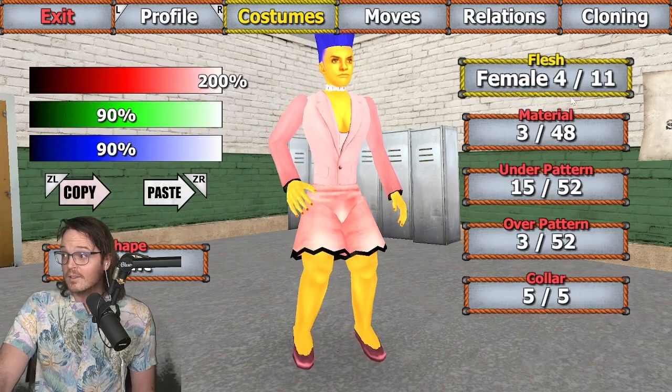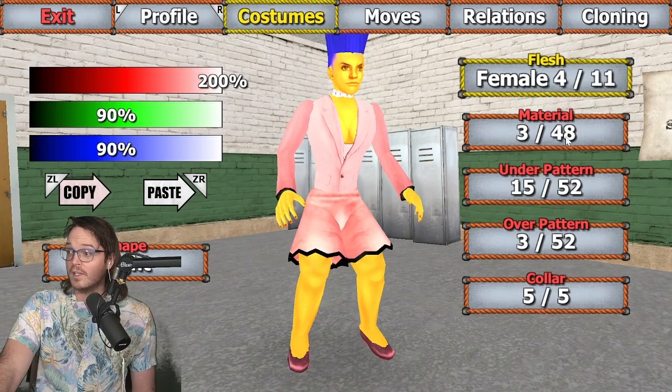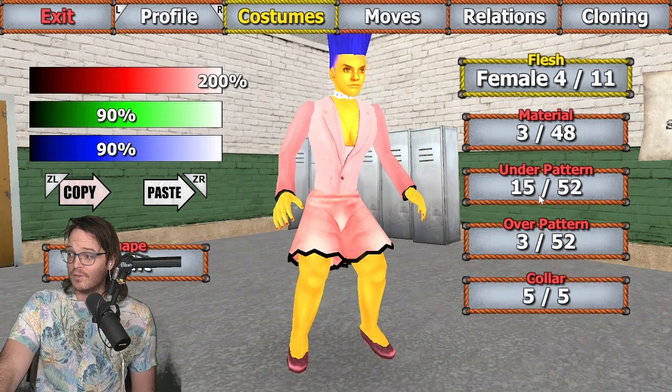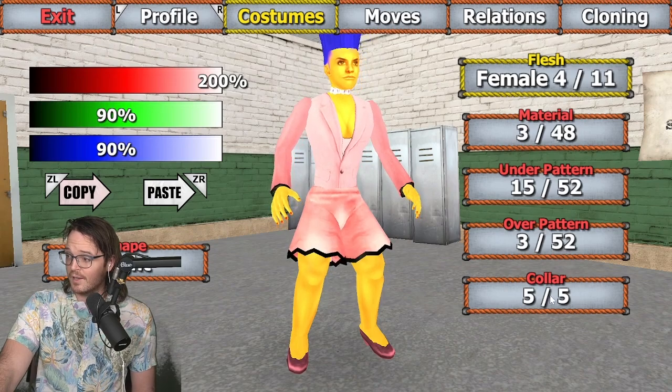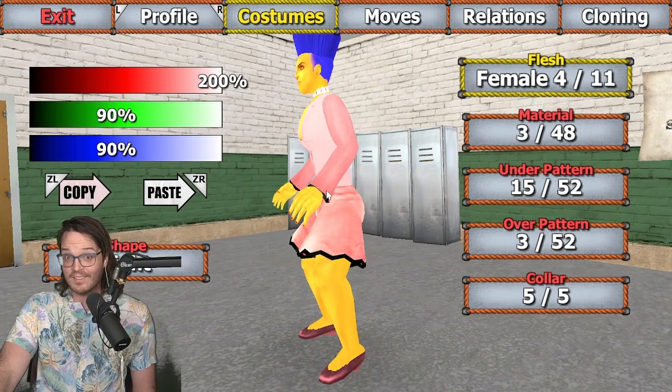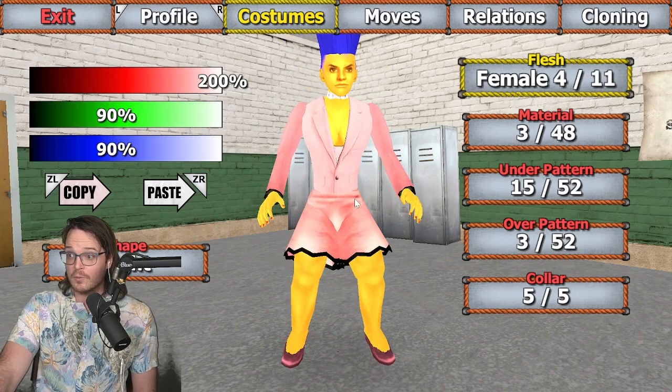If you don't think that Marge deserves to be part of the action, which I personally do — so, body: flesh female 4 of 11, material 3 of 48, underpattern 15 of 52, overpattern 3, and color 5, for some white beads that she sometimes subs in instead of the orange pearls.